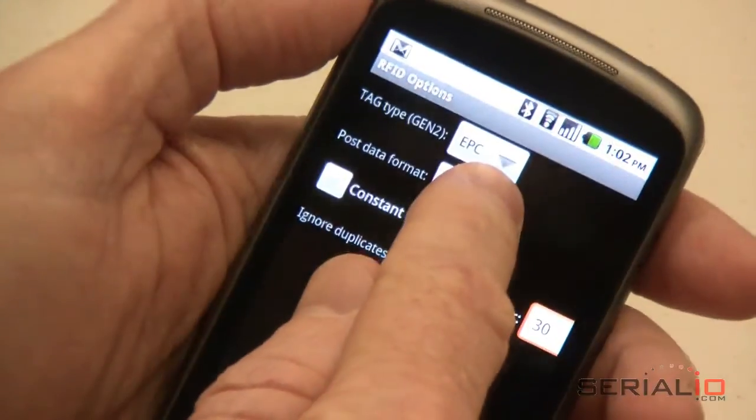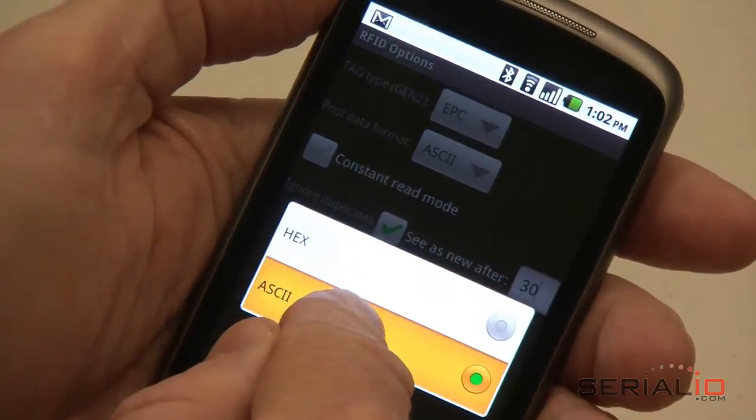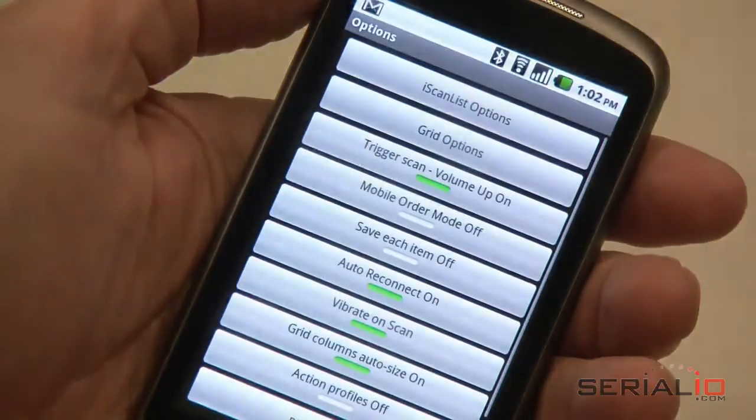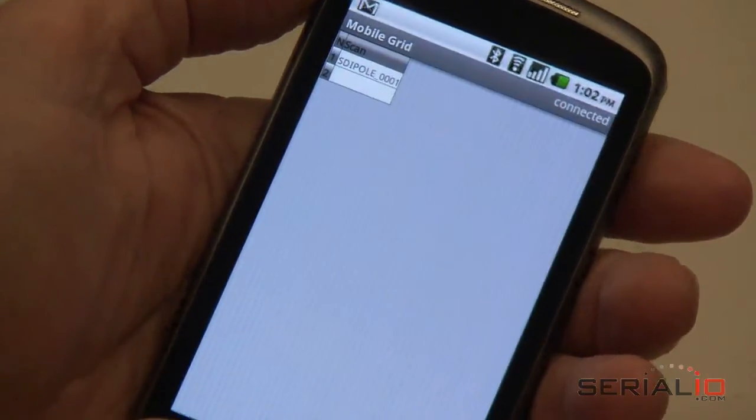Then pick the format you want the data to be recorded in the grid. You can use HEX or ASCII. In this example, we will use EPC in ASCII mode to demonstrate reading several different tags.